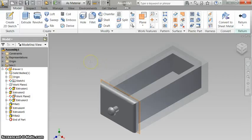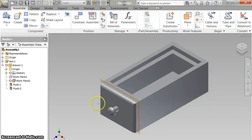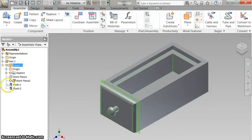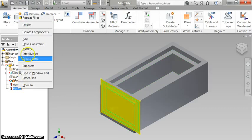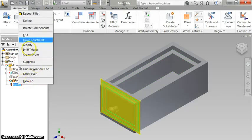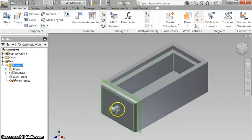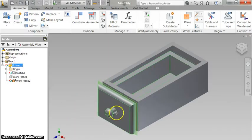That part is now done. Once you're done with your part, right click, click Finish Edit. It now made a part there — that part is locked in because of these constraints, which I can delete that one and delete that one. And now I've got a drawer that moves back and forth.